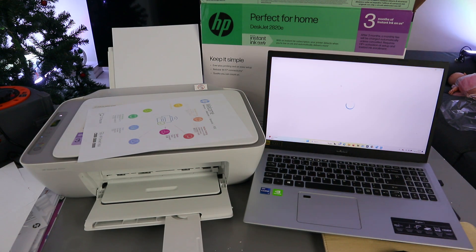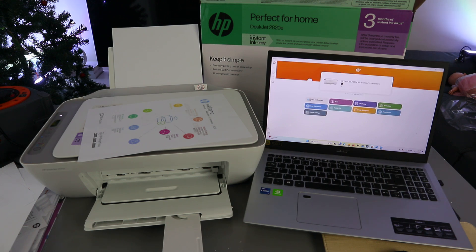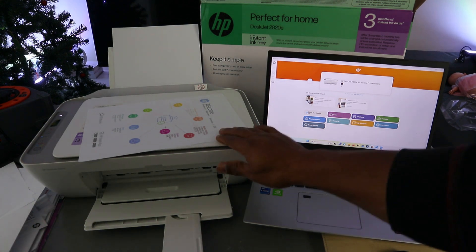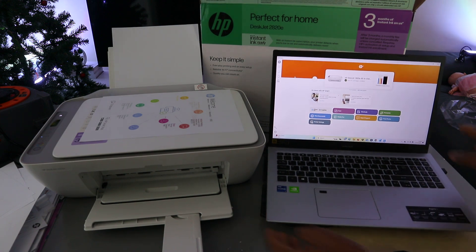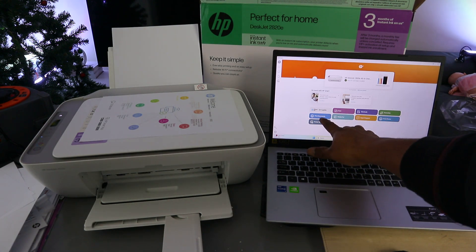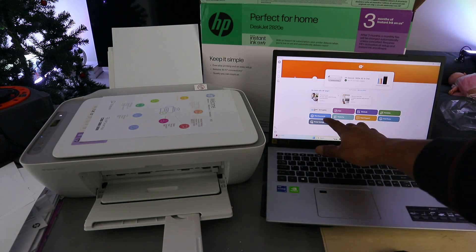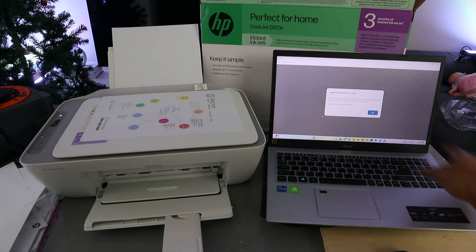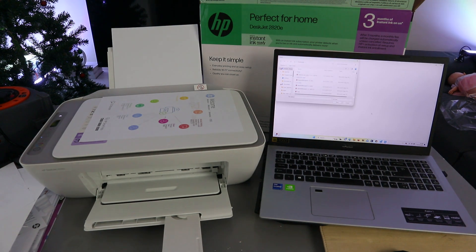Open up HP Smart. Once the printer is ready, to print the document from this laptop go to Print Documents. If you are printing a photo, select Print Photo. Select Print Documents and you will see a message about supported document file types — select OK.